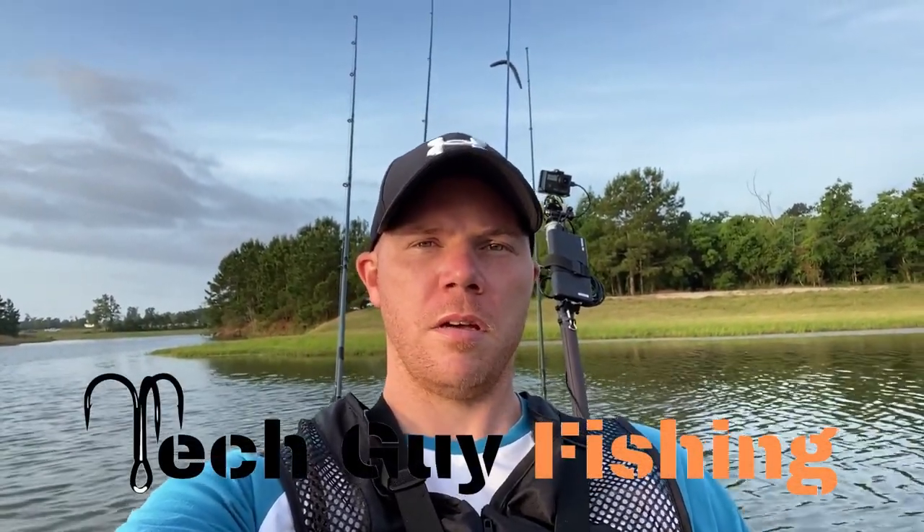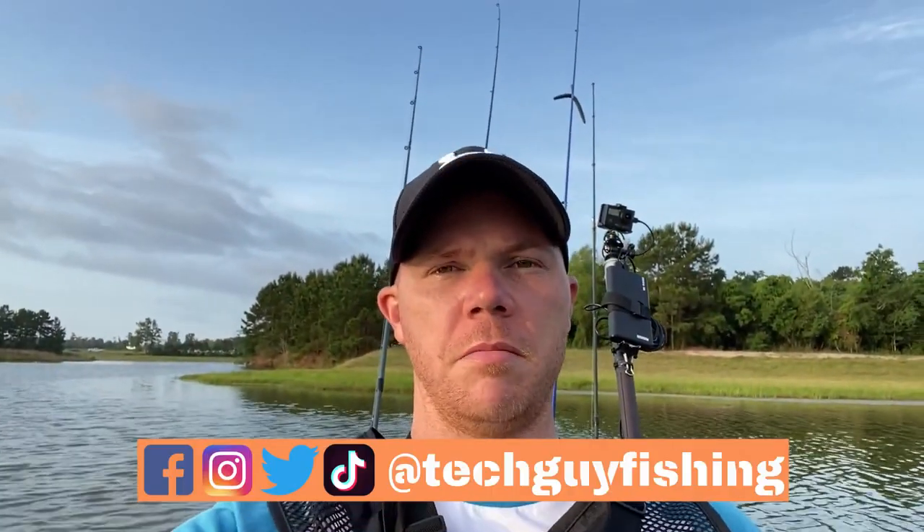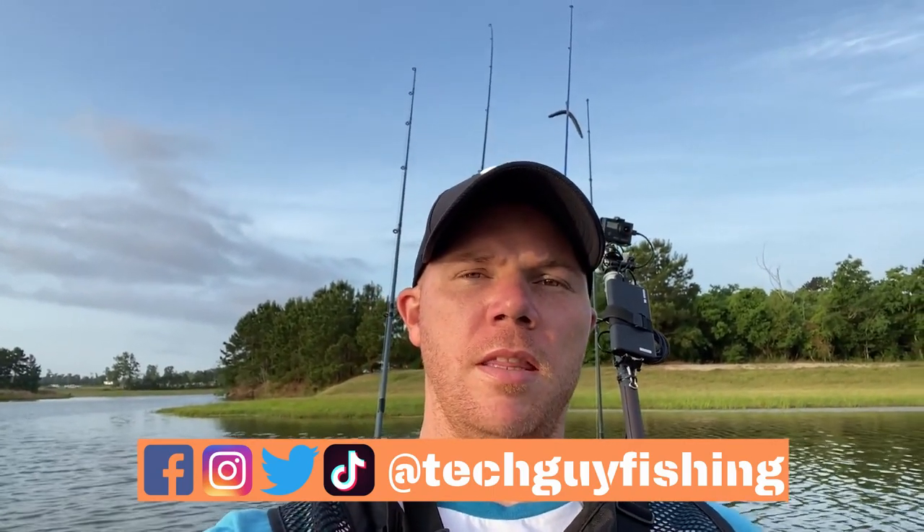Good morning folks, welcome back. I'm back on my home lake, Lake Holcomb. Let's see if I can get on some top water this morning. I'm going to try some new stuff — I got some deep diving cranks I've never really gotten a chance to use, and got some new Terminator jigs last night. No agenda today, just really to catch some fish. Stay tuned.